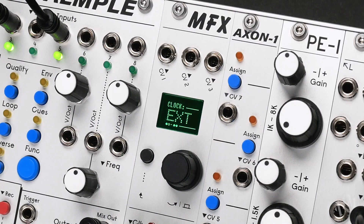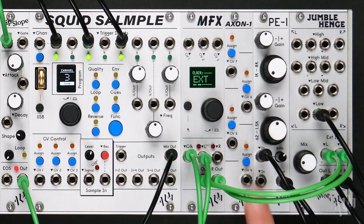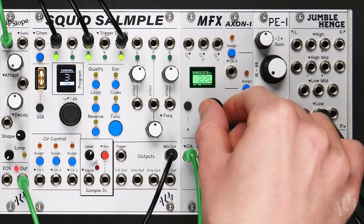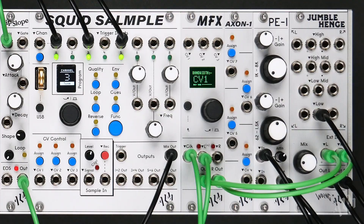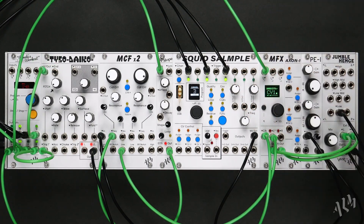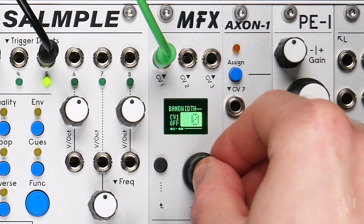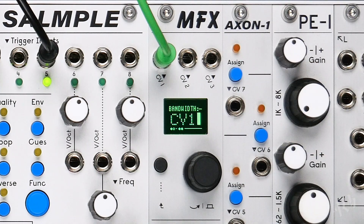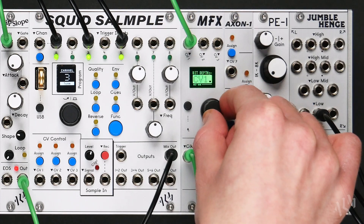At the top of the module, three built-in CV inputs allow for freely assignable external control of any and all effects parameters. Additionally, support for the Axon 1 expander allows for up to seven total assignable CV inputs. To assign CV, simply scroll left past the lowest value of any parameter and select one of the numbered CV inputs. Incoming CV will be displayed via a small bar graph at the right of the screen. Selecting the CV and holding the encoder for just over a second displays the digital offset and attenuation pages unique to each assignment. The same CV input may be assigned to as many parameters as desired.